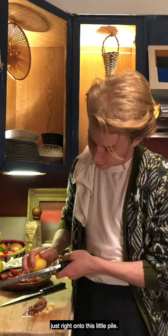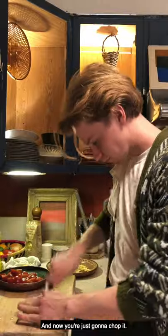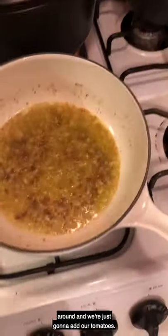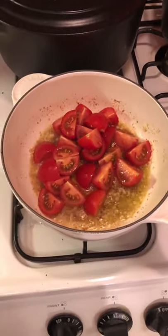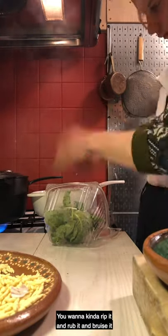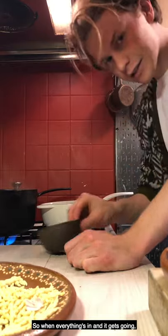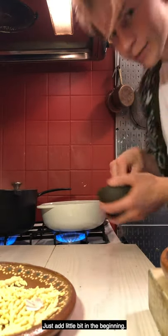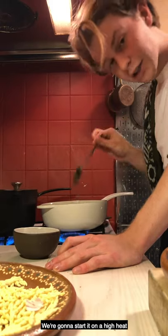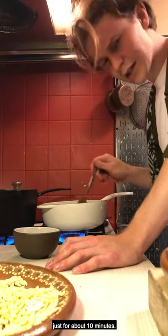We're going to zest the whole lemon right onto this little pile. You can see in here everything's kind of caramelizing, and then we're just going to add our tomatoes. Add your first round of basil — I like basil in really big chunks. It'll add a really nice flavor throughout the whole thing. Rip it, rub it, and bruise it so your hands smell like basil; it brings out all the essential oils. When everything's in and it gets going, add a little bit of salt — just a little bit in the beginning. The sauce can tend to get salty because of the fish, so you want to control that. Start on high heat to get things caramelized and get the tomatoes to burst, then reduce it down and let it simmer for about 10 minutes.